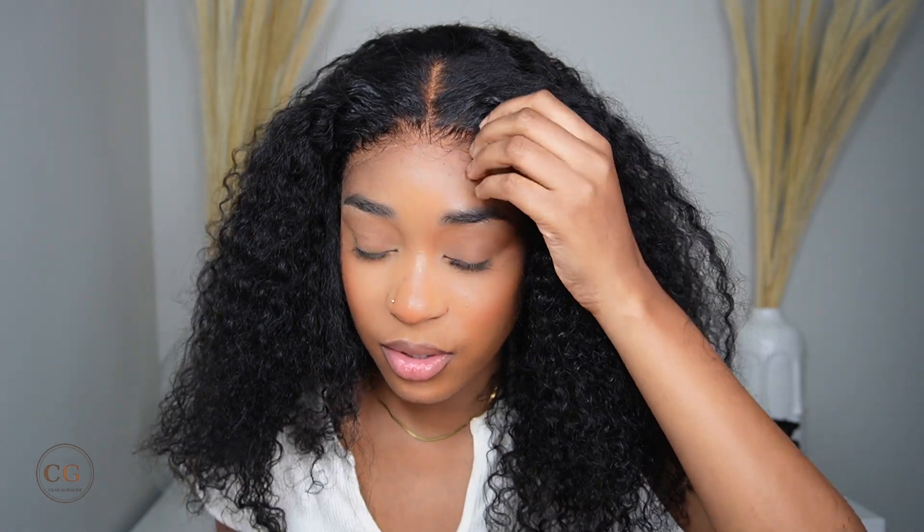I'm pretty sure it's dry, so I'm just gonna remove this. Oh my god, yeah. Let me just remove this — it's on the way. Can y'all see that? Period, honey. What lace? What lace? Like, where?